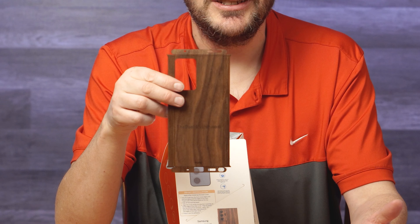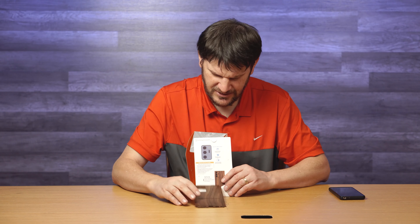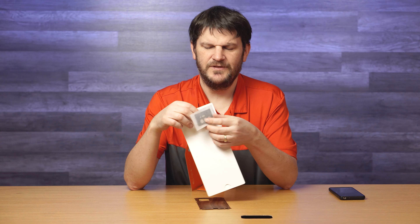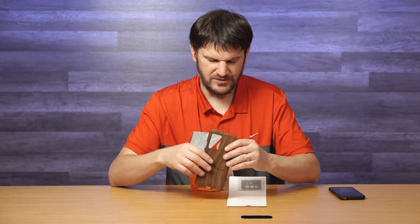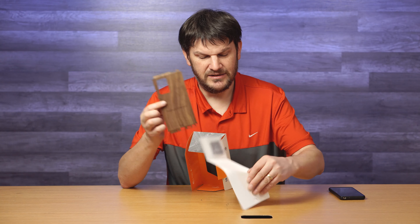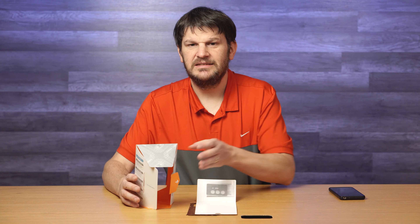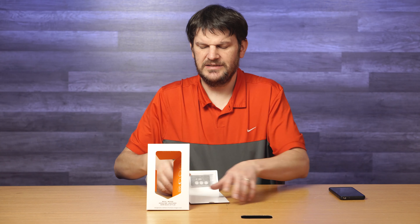I didn't even know about that until I just opened it now — oh my gosh, this is amazing. So this little guy goes in there, and they also have adhesive and stuff like that for the buttons too, because that's what you need. So essentially your whole entire phone is covered — the case, or at least the back of it, as well as the buttons. So that's a pretty decent thing from this company Toast.